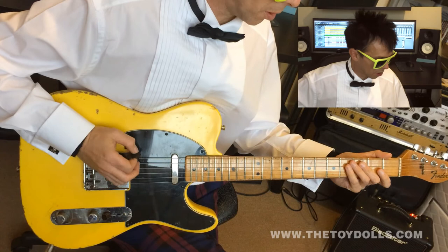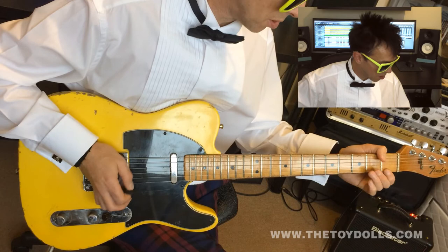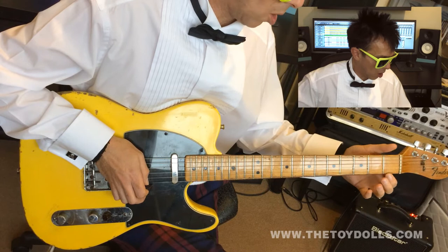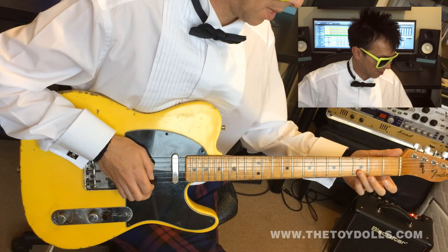Then open first string — all downstrokes. And then you're going to come down in F. First finger on the first string, on the first fret. Open E. Third finger on the next fret, next string.